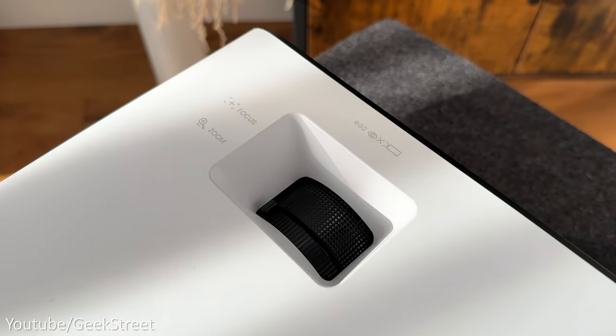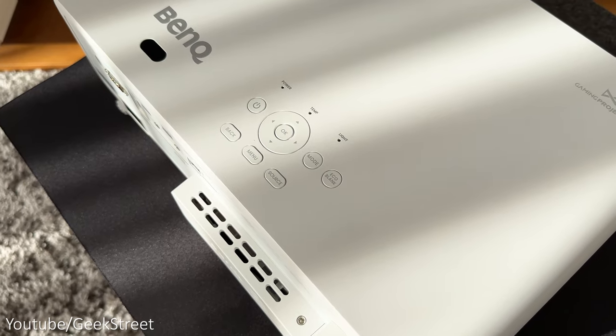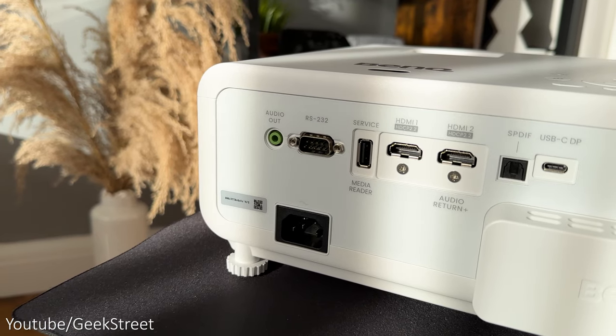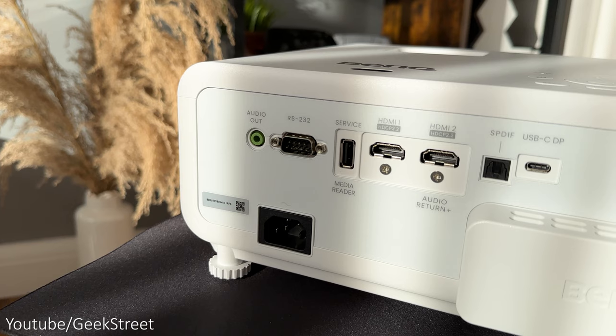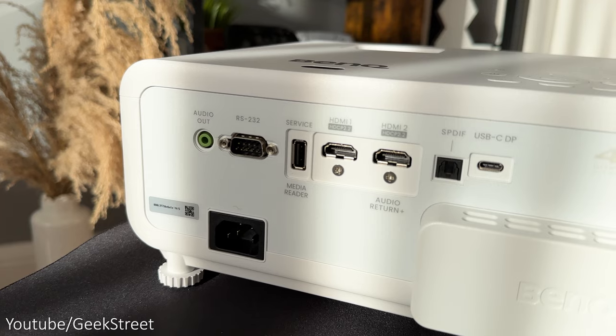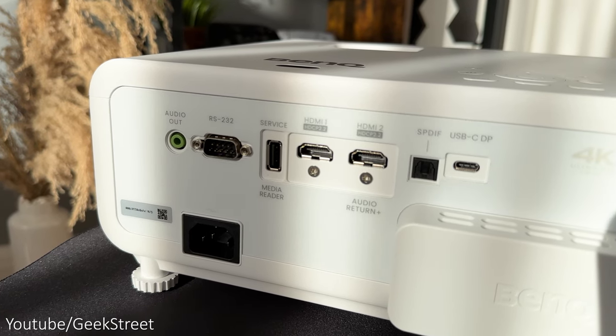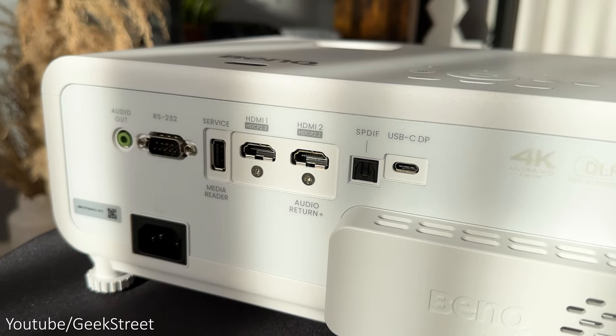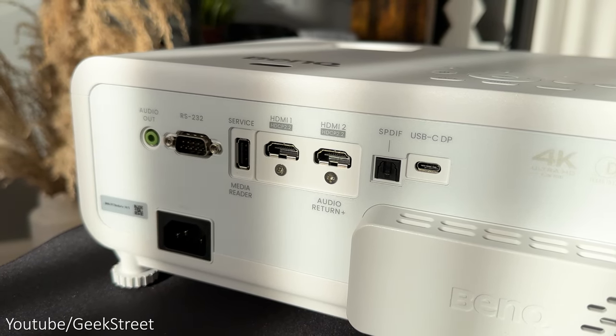On the top left, you have focus and zoom adjustment dials for the lens together with some controls and light indicators. On the back, you have your connection ports: there's an audio out port, an RS-232 port, a USB port which is a service port and used as a media reader. There are two HDMI 2.0 ports, an SPD-IF port, one USB-C display port and a power input port.